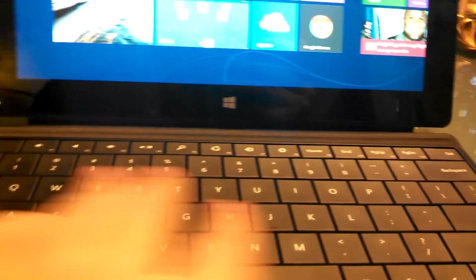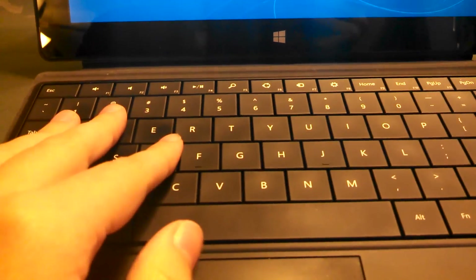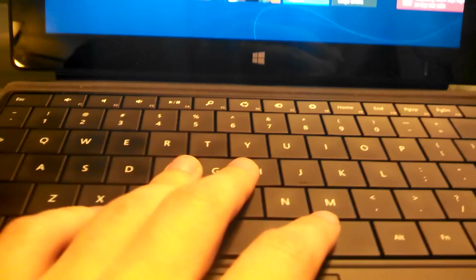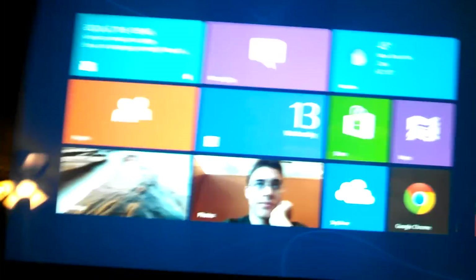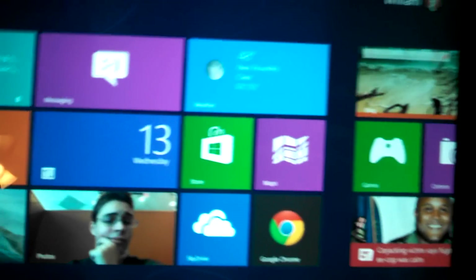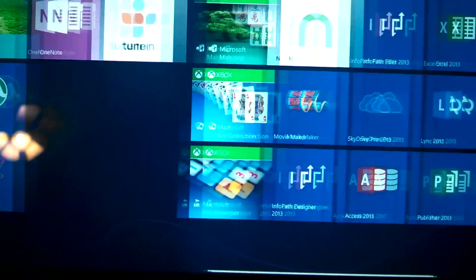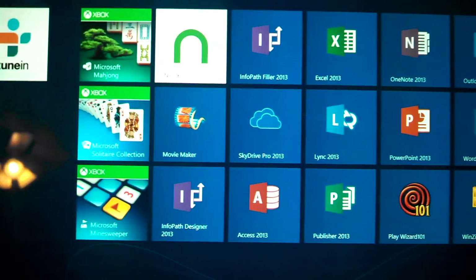I have the Type Keyboard because I think it is better for productivity. My sister has the Touch Keyboard and I've tried both — I prefer this one. It feels like the coolest keyboard I've ever used when typing. I'll get to that in a little bit.